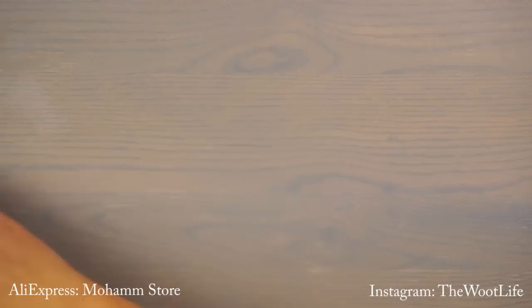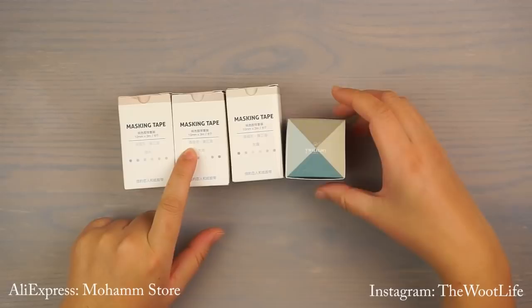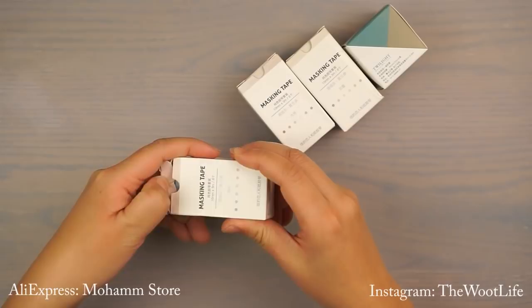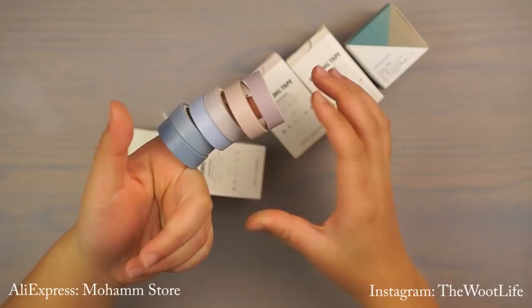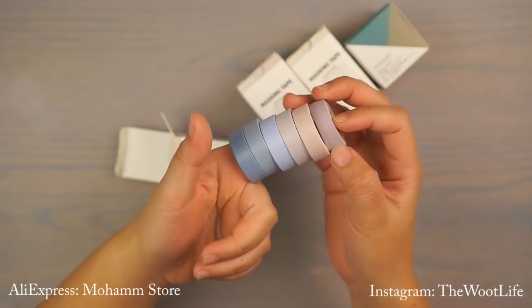So the first thing I'm going to show you guys are these plain washi tapes. These are the thinner ones — these three are about 10 millimeters wide and this one is 9 millimeters wide, so it's a little bit thinner. I chose very pastel looking colors, so they're not so vibrant that they'll take all the attention from my spread. They're a light pastel purple to blue and they're not too shiny, which is really good.